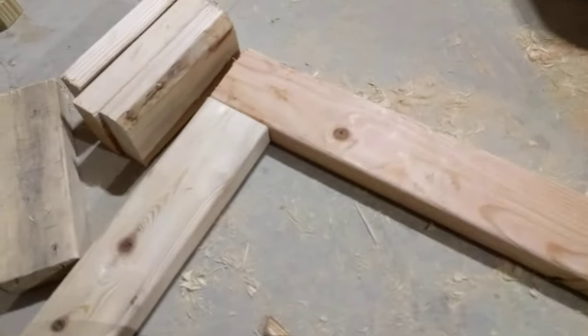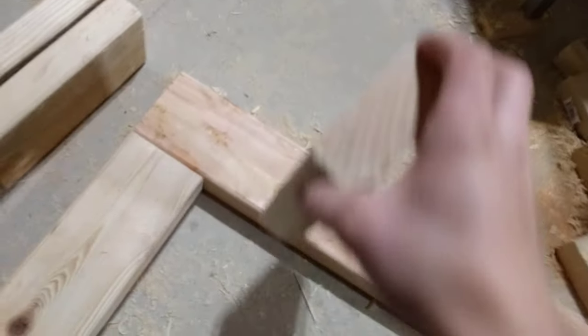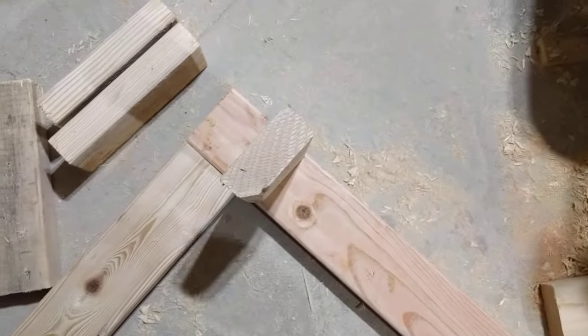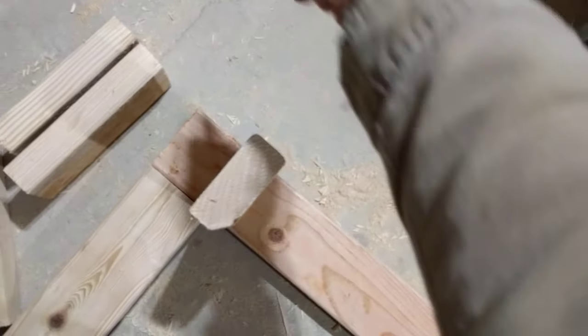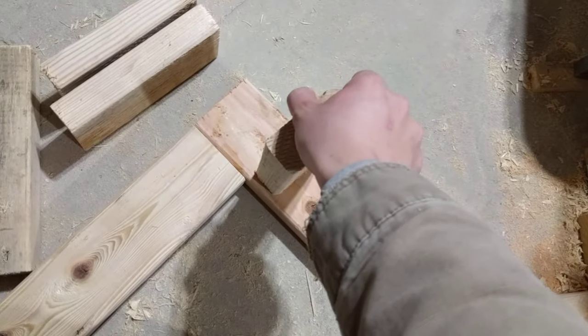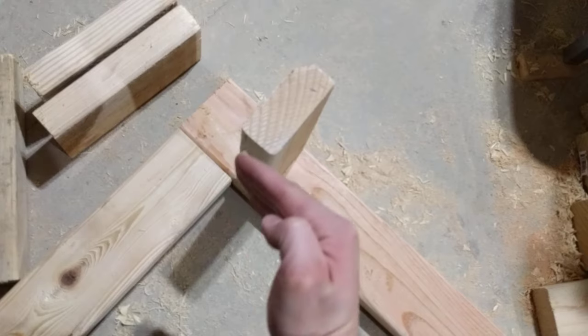There are a couple different ways to do it, but I think the best way that I have come across is just like this. When you are framing a 2x4 wall, there's a couple things you need to keep in mind. You have your outside corner here and your inside corner here. Now, most likely you're going to be sheetrocking these walls, and so you need something to anchor the sheetrock to.